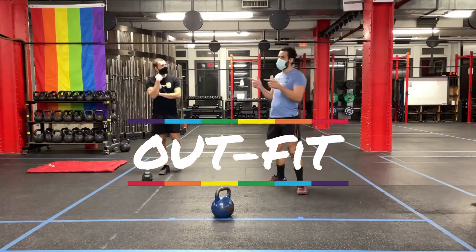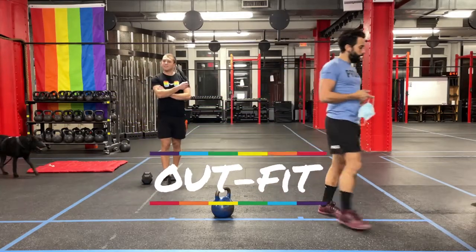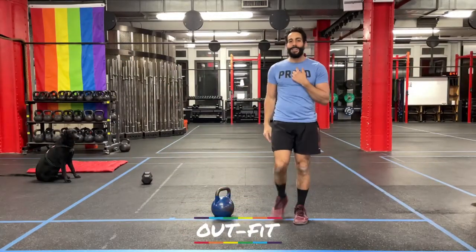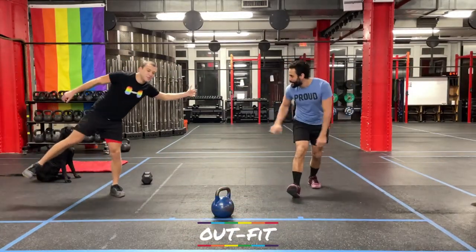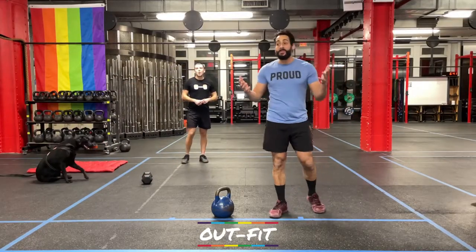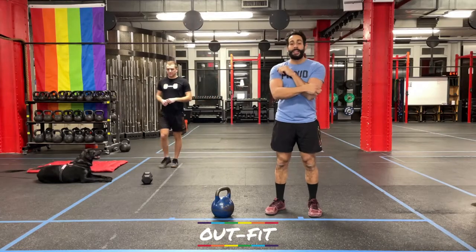Ready? Let's do this. How's it going, everybody? I'm Coach Todd. I'm Coach Cole. This is Brooklyn here, and welcome back to another outfit virtual workout.